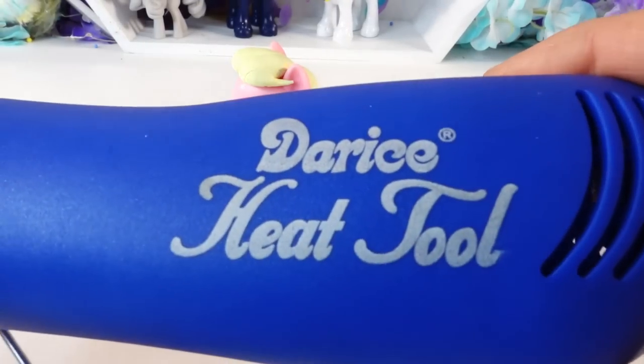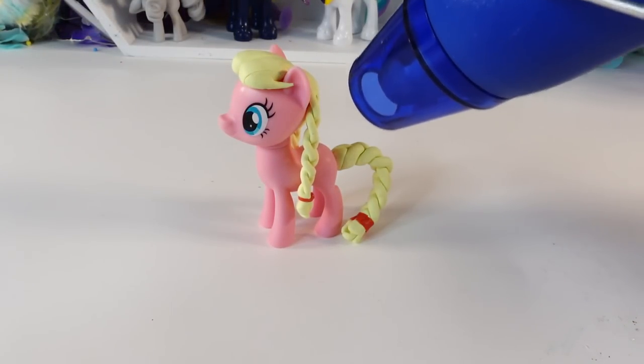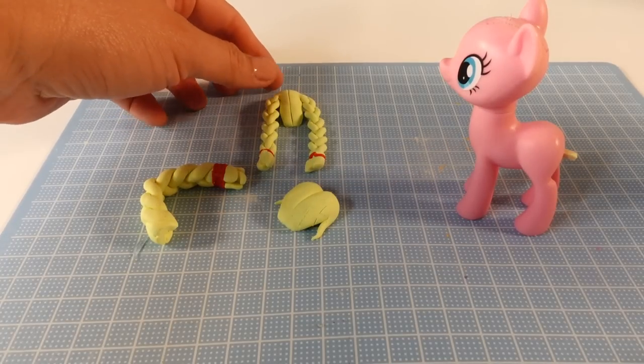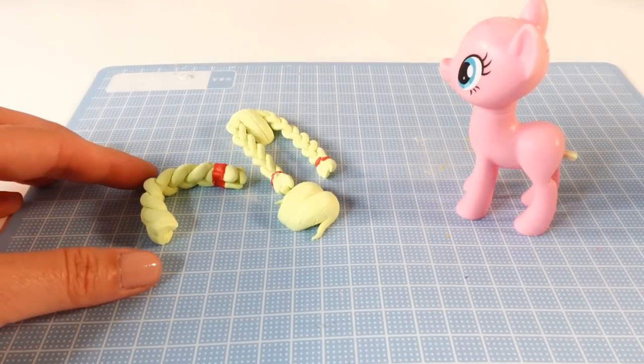Now using my heat tool we're going to pre-harden the clay. Once the hair is hardened, we can take it off the pony. So here are the three pieces of hair: we have the tail, the back mane, and the front mane.